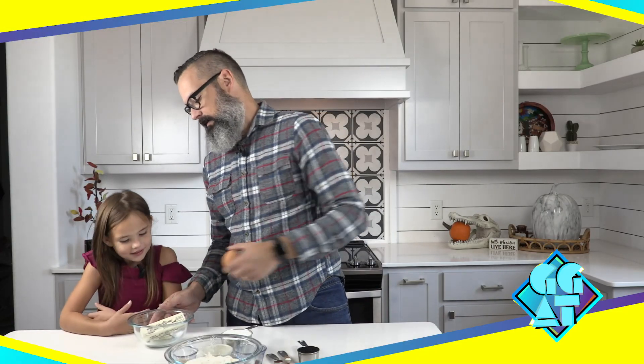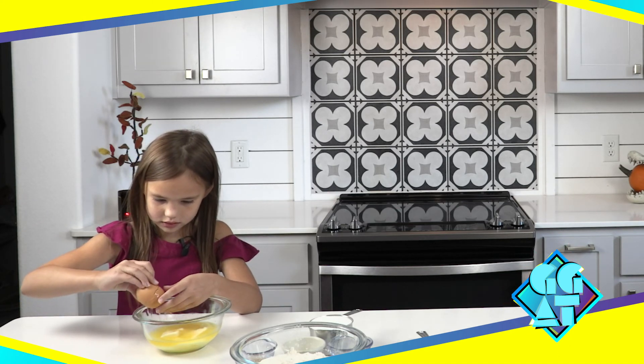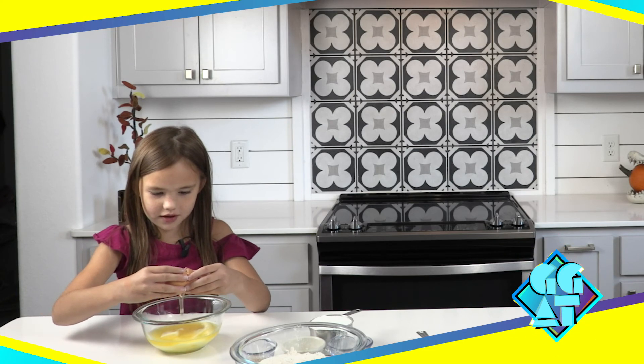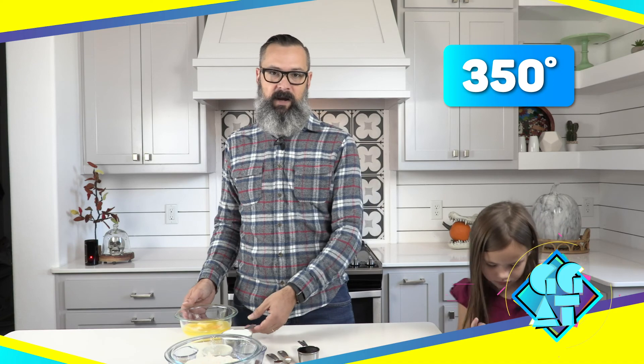So we start with melting the butter. You can unwrap those and put them in the microwave for a minute. Let them melt down. So we've melted the butter. We're going to add an egg — I'll let Liberty do that. Then we're also going to add a tablespoon of water. Now that there's an egg in there, I'm going to add a tablespoon of water, and that completes the wet — outside of the molasses, of course. I have set the oven at 350, so it's preheated right now and ready to roll.